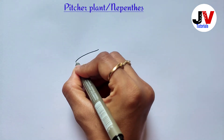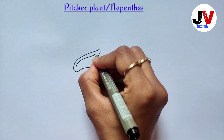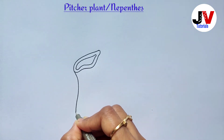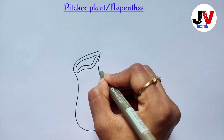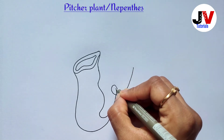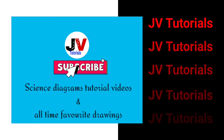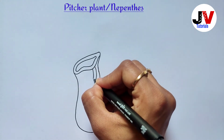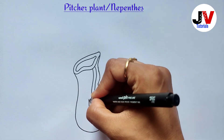Hi guys, this is Yashree and in this video we are going to see how to draw Nepenthes, or pitcher plant. So let's see how to draw a little bit of a pitcher.